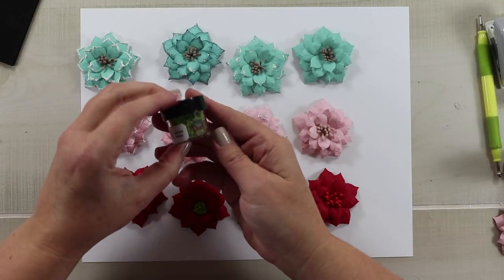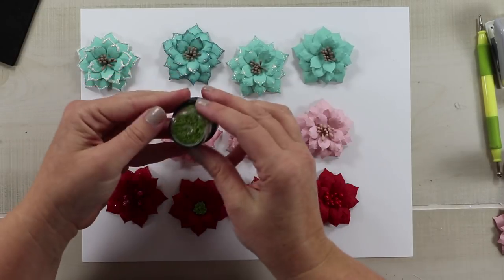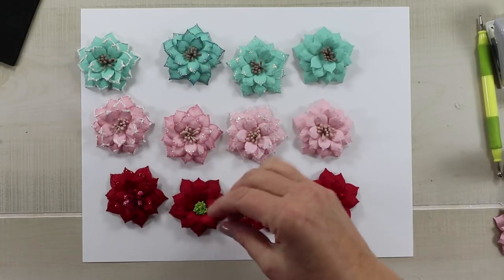Then I thought a green flower would be very festive, so that one uses prills in Ribbit — a green color. I did two layers on that one too just to build up the dimension.